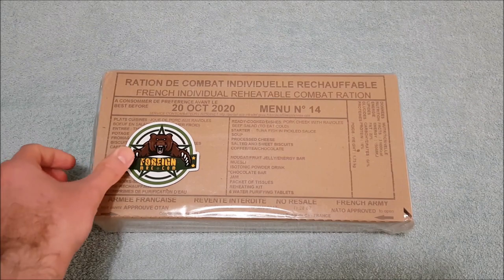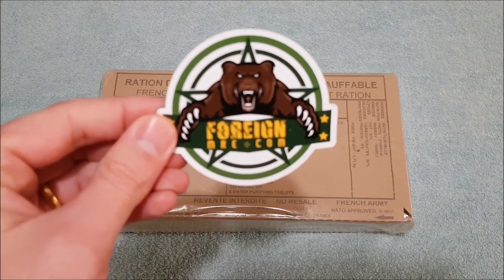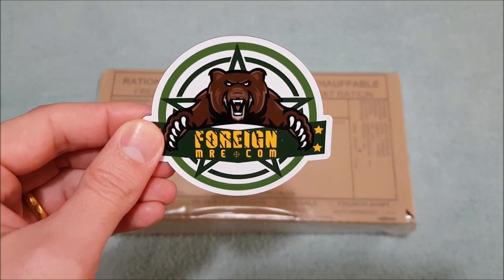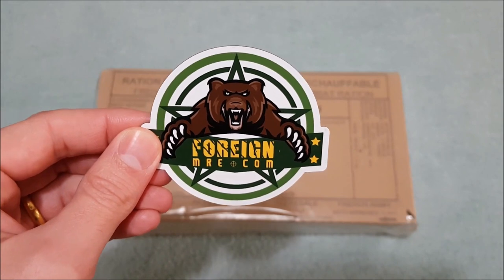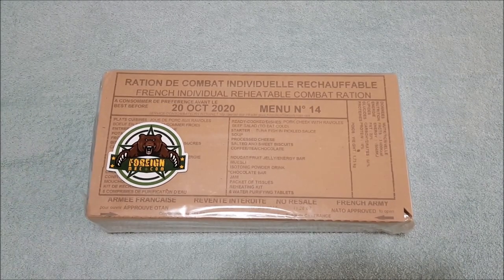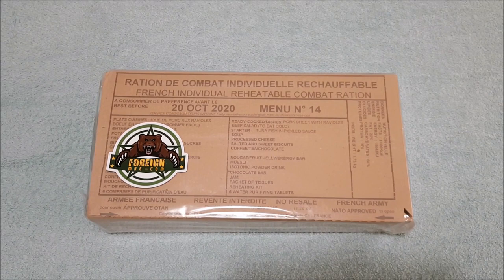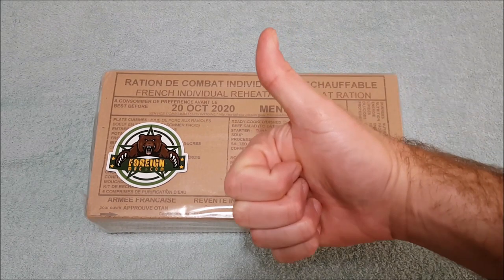This one was sent to me by my mates over at foreignmre.com. They have their own page where they sell rations and they even have their own YouTube channel as well. So if you're after any rations or even just a good channel to check out, make sure you click on the links below in the description box. Art and Nina are absolutely fantastic people and they do heaps to look after the people in the ration community. So thanks Art and Nina.